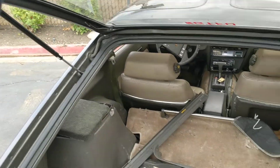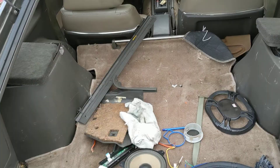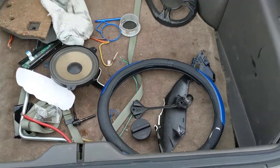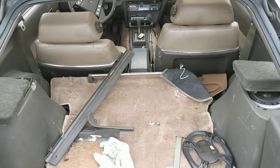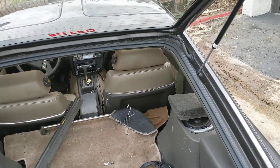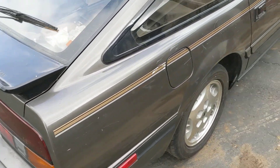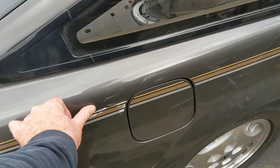Inside — these things are kind of shot. They won't hold up. There's some parts. Looks like there's some speaker stuff that people tried to do. But this won't stay up. And it's kind of peeling.